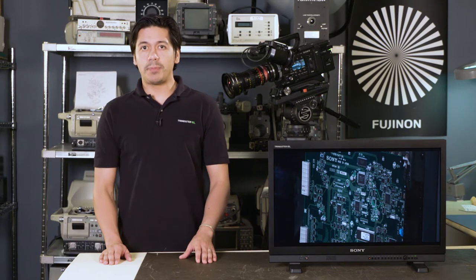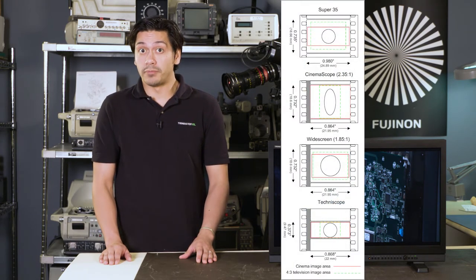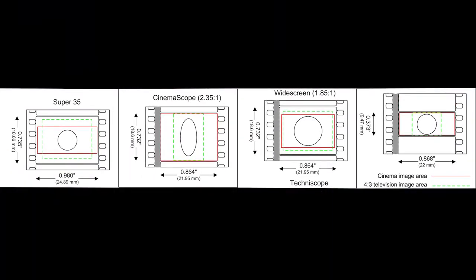anamorphic image capture is an optical technology to fit a rectangle into the space of a square — that square being the 35mm recording medium of the time. Take a look at these charts to see what's going on.